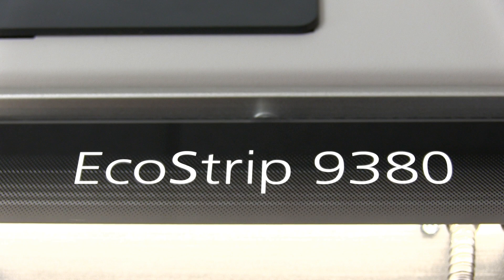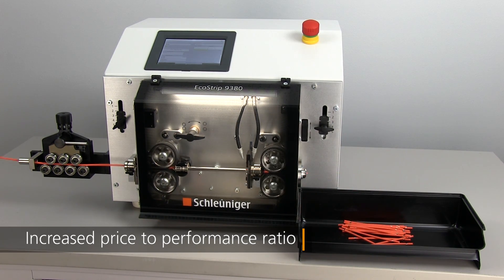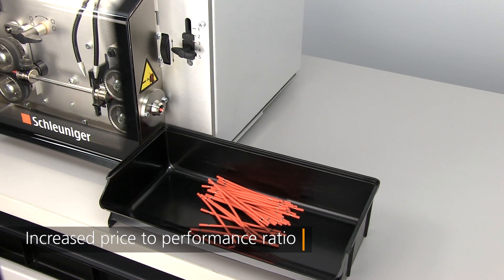Welcome to the future of entry-level cut and strip wire processing. The EcoStrip 9380 is economically priced, yet in terms of performance, it exceeds previous models by 20%.